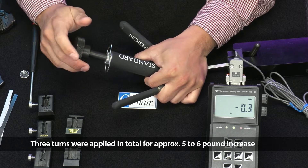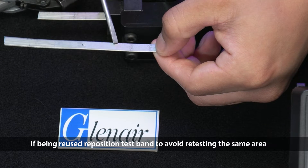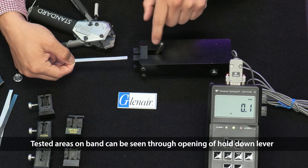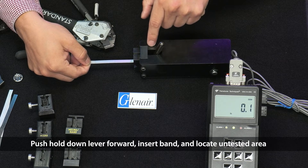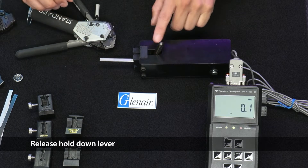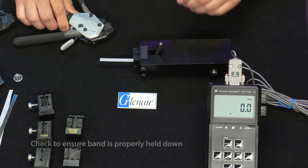Three turns were applied in total for approximately a five to six pound increase. If the band is being reused, reposition the test band to avoid retesting the same area. Tested areas on the band can be seen through the opening of the hold-down lever. Push the hold-down lever forward, insert the band, and locate an untested area. Release the hold-down lever and reset the calibration unit.